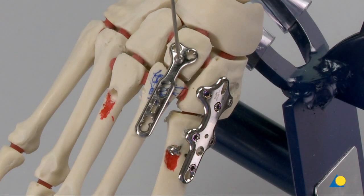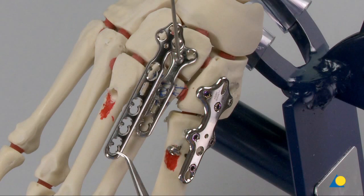A TMT fusion plate 2.4-2.7 VA locking has been secured to the second ray using a compression wire. A comminuted area is indicated in blue at the base of the second metatarsal. In this case, the TMT fusion plate would be inappropriate as the most proximal screw in the distal plate segment would fall into the comminuted area and would not obtain purchase in the bone. A longer plate would be needed to cross the comminuted area and allow for sufficient screw purchase in the distal plate segment. Here, a T fusion plate 2.4-2.7 is shown.